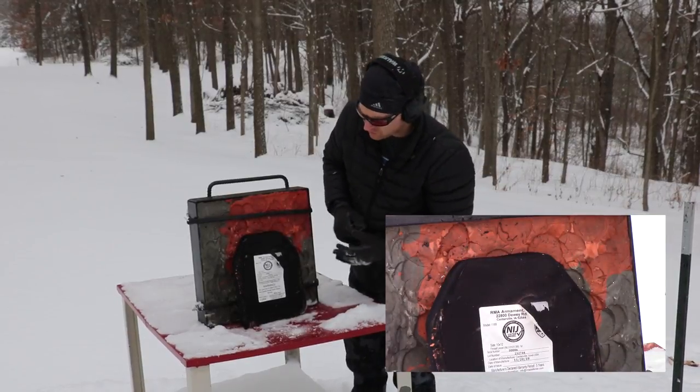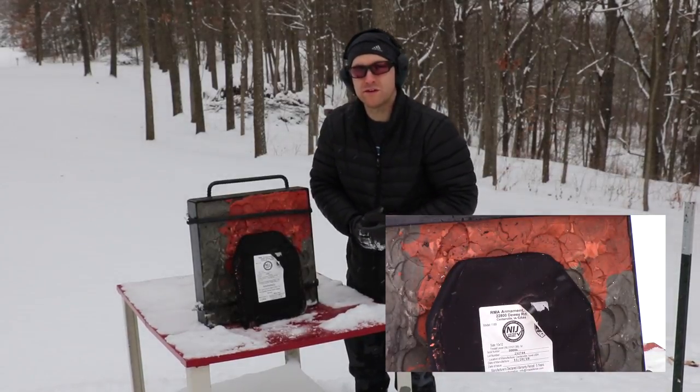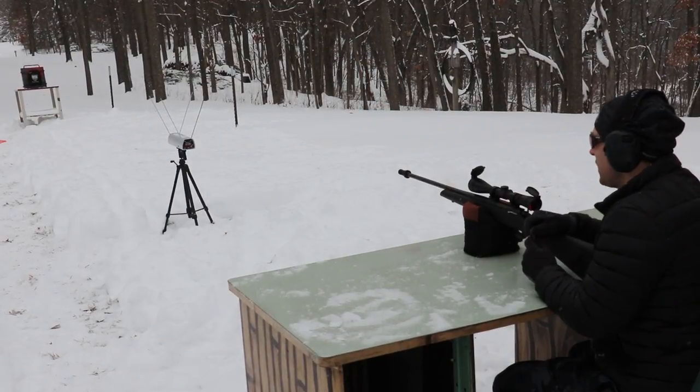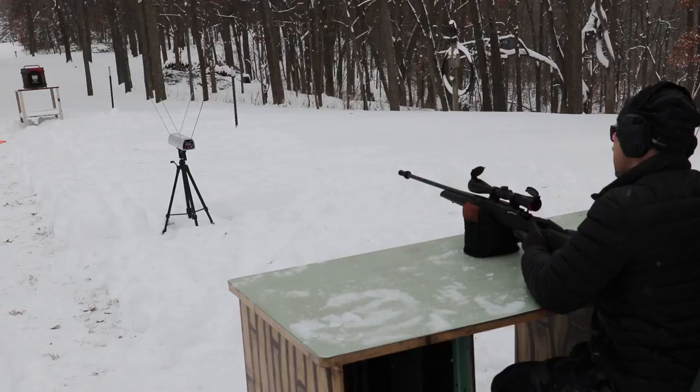Since there's no pass-through with the 16-inch, we're going to step up to the 22-inch barrel. We should see over 3,000 feet per second out of this one.